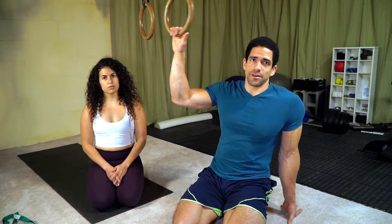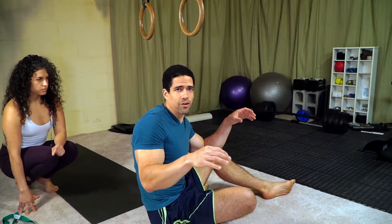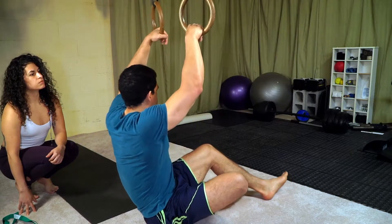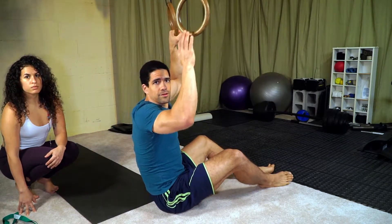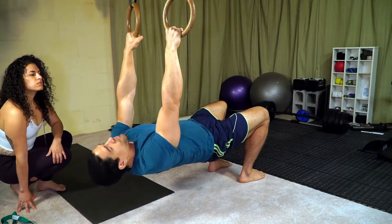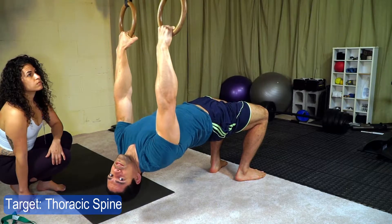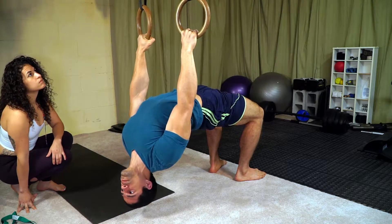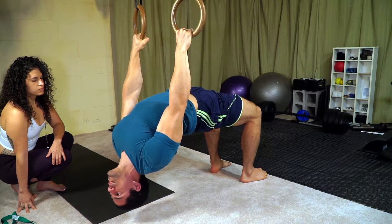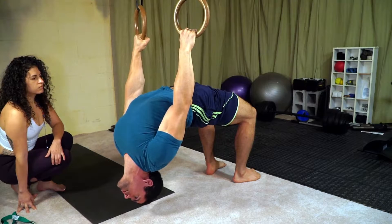I'm going to use a set of rings here, and if you don't have rings you can use a bar set up in a power rack or a railing. I'm going to hold on to the rings — arms straight, I'm going to bridge up and arch back. With my hands, I'll pull them towards my hips, which increases the arch. I can stay in this stretch, breathe, and try to increase my range.